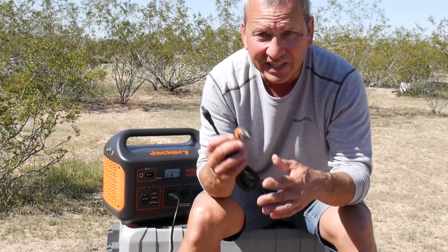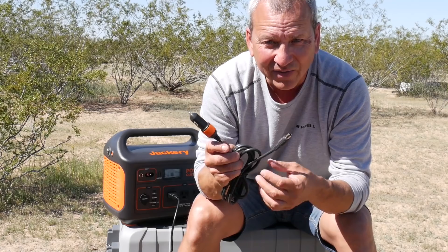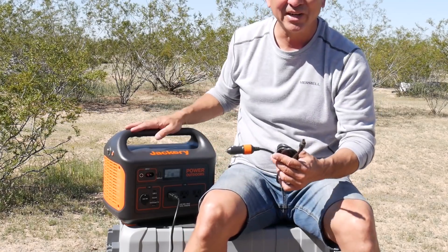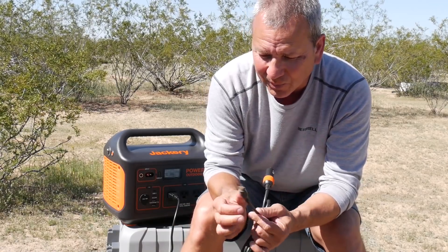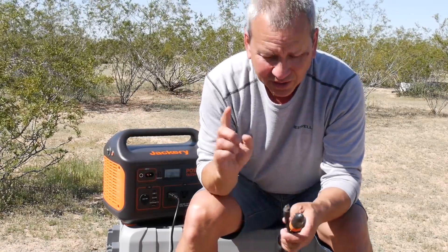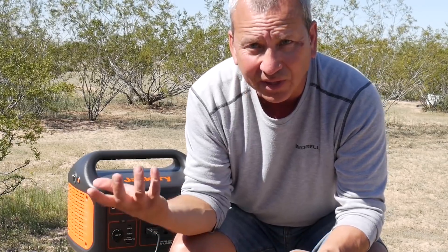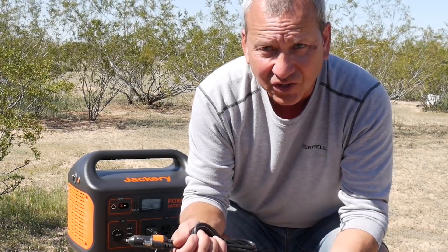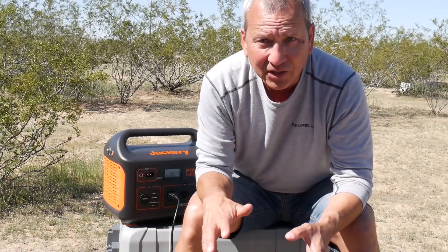The second charging option uses the DC cable included in the pouch — a cigarette lighter adapter to plug into your car while driving, which is very convenient for keeping the charge topped up. Both cables plug into the same input port on the unit. DC charging from a 12V source takes longer — the specs say up to about 14 hours — though I haven't fully tested that yet.